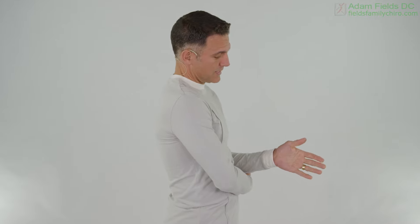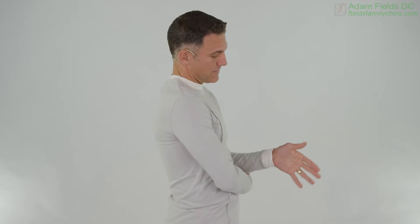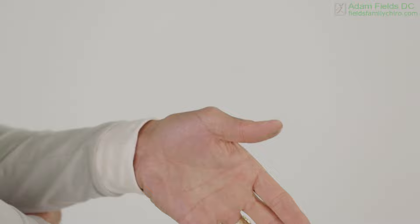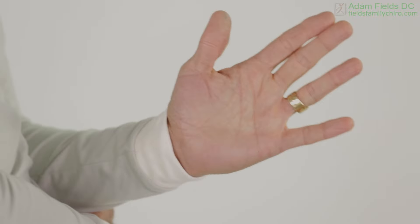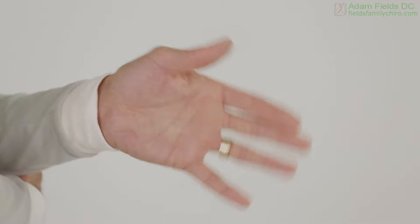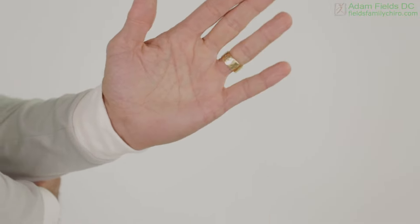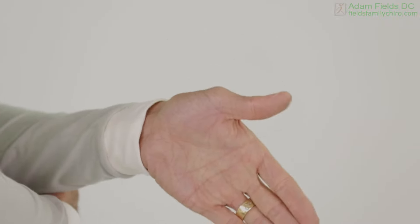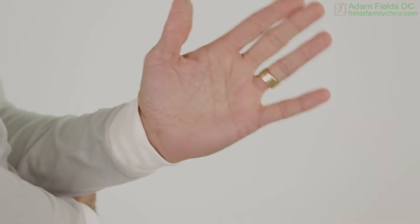Now we're going to do lateral flexion. We're going to go here like you're chopping — up, down, up, down. Not the most exciting exercise, but we're doing it. We're celebrating it. Celebrate every day.